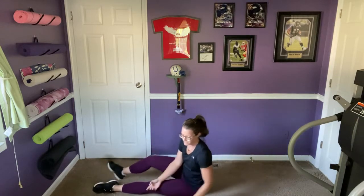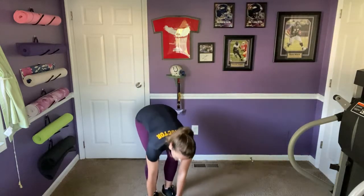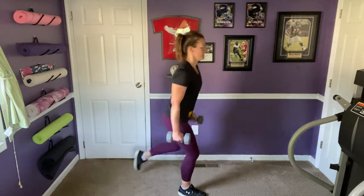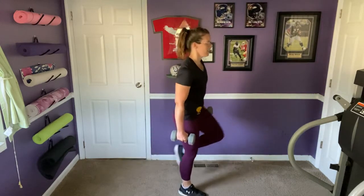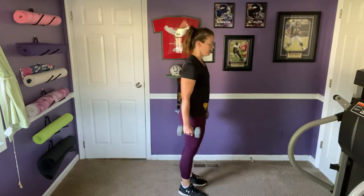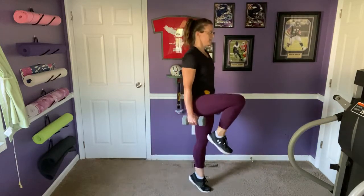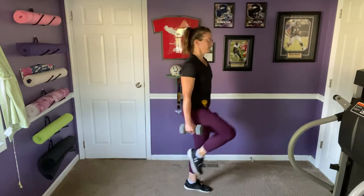Standing up for the lunge with the leg lifts — twelve total, six on each side. Weights in hands or no weights, either is fine. Taking your time on each rep.